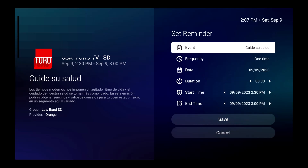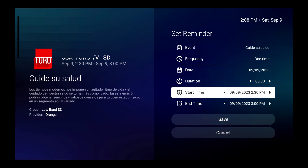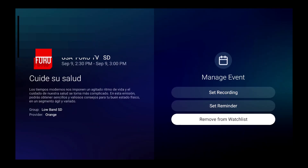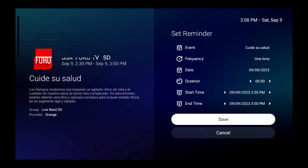Once you click on the bookmarked show, you can set the recording to happen, or set a reminder. The reminder will notify you before the event, with the 30-minute duration, start time, and end time shown. You can also remove it from the watch list if you change your mind. I'm going to set the reminder and save it.